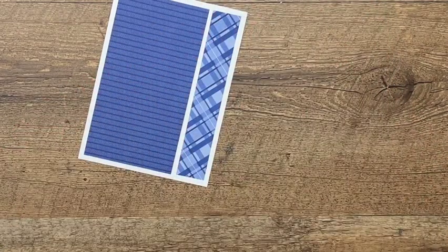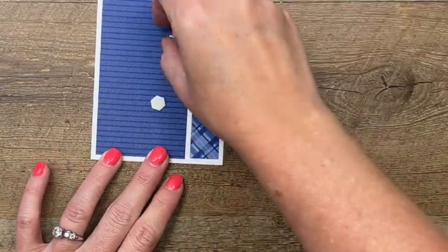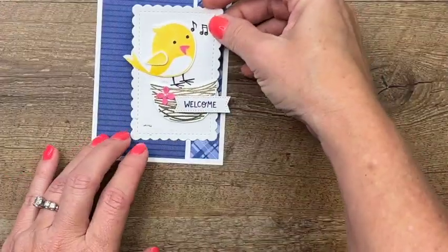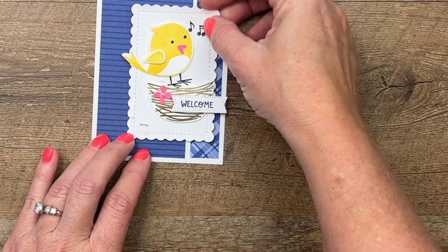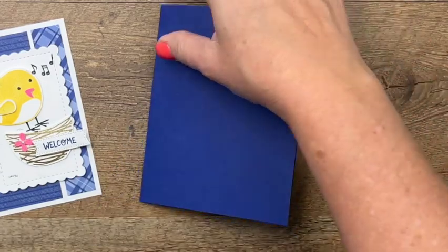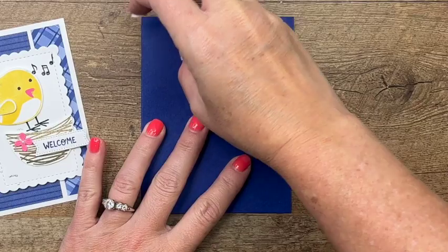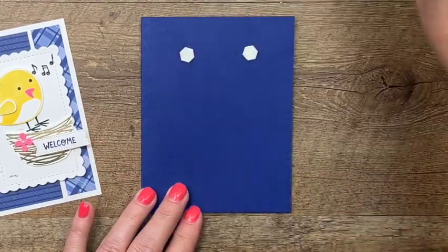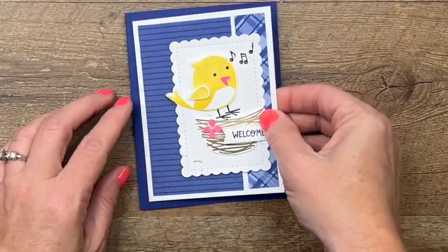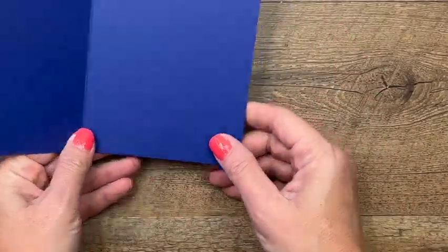Let's get some more dimensionals and put our scalloped rectangle right there in the middle. Then bring over our Starry Sky card front and add four more dimensionals. I love dimensionals — they are my favorite adhesive. That's really cute, but what about the inside?